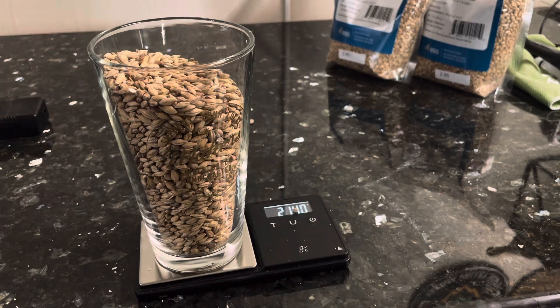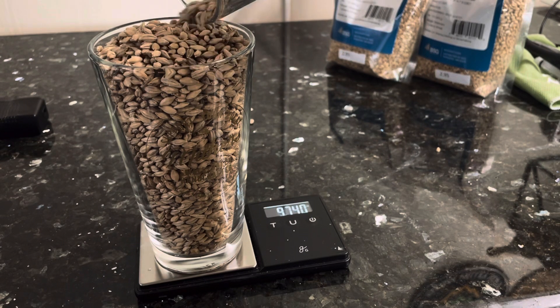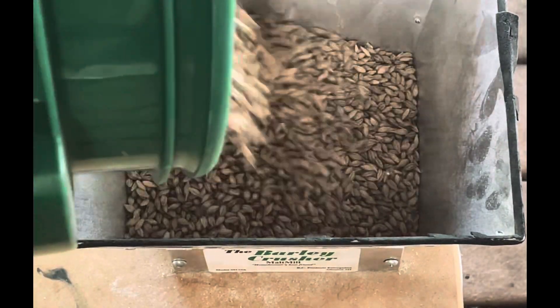For this grain bill I kept it very simple. I'm using 50% pale two-row and 50% white wheat — five pounds of each — for a batch volume of six gallons with the original gravity targeted at 1.046.